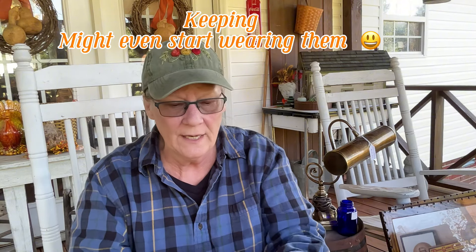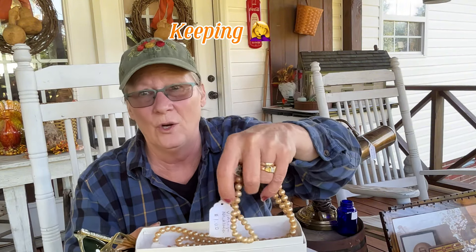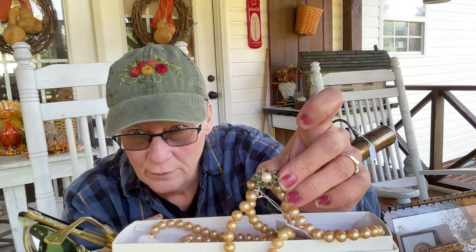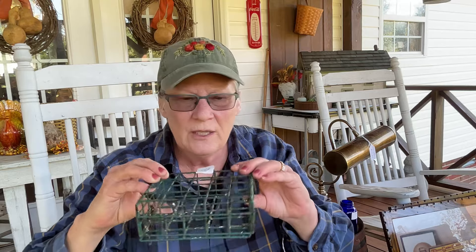I got some of these - oh my goodness. They were two dollars but so pretty, and they were outside. I got a box with old pearls - you know, fake pearls, they're heavy, who knows if they're real or not - but for a dollar, and look at that green end, look how pretty. You know where that's going. And then I got this little container - you could put paint brushes or small scissors in it - a quarter!